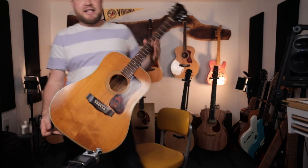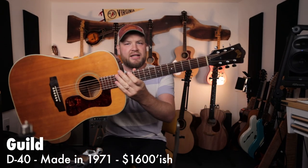Next up is my 1971 Guild D40. This is a newer version of that guitar. My first vintage guitar was a Guild D40 — it was the guitar that helped me fall madly in love with acoustic guitars, especially vintage American-made guitars. This thing is awesome. It came from my friend Aaron. Thank you for finding this guitar and working a deal with me. It sounds excellent and has a tiny little pencil neck.